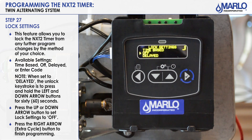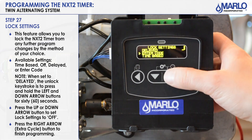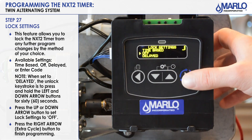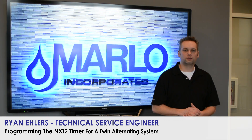Next step is lock settings. Options are time based, off, delayed, and enter code. Lock settings will lock out the NXT controller from making any changes. Time based requires the keystrokes of 12:01 PM, just like the SXT timers. Enter code lets you set your own code to get in. The delayed setting uses a left arrow and down button held for 60 seconds to get into master programming. We will leave the lock settings off, then hit the extra cycle button. Programming is now complete — this concludes our NXT 2 programming for the Twin Alternating System 7.